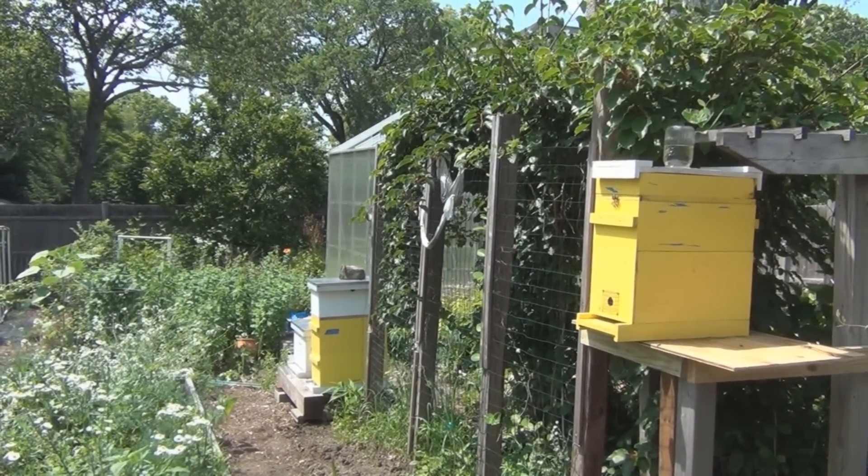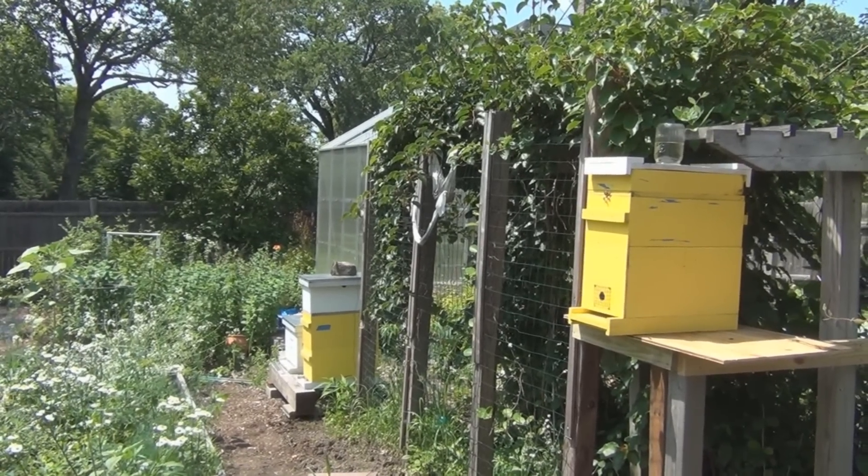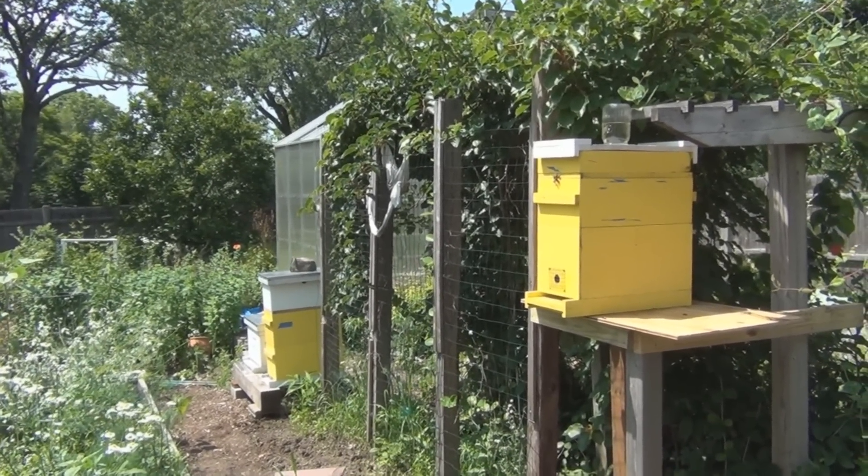So, six days after releasing the queens into these two swarms, it looks like they've both been accepted and they're laying. This is New England Gardening. Thanks for watching.